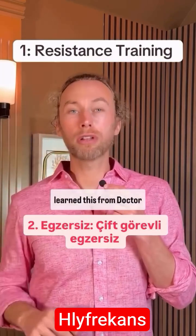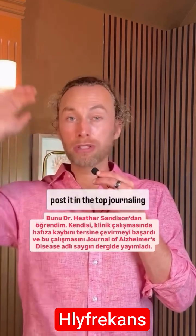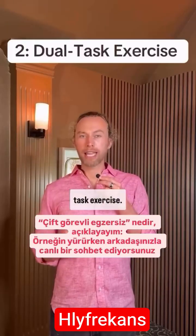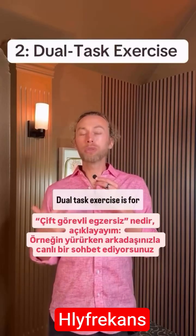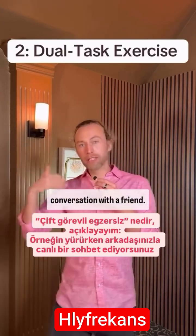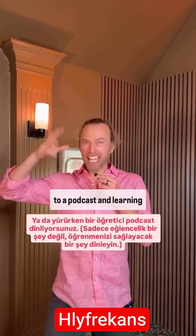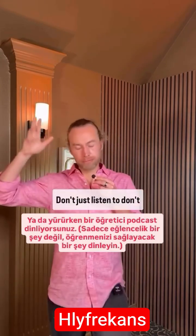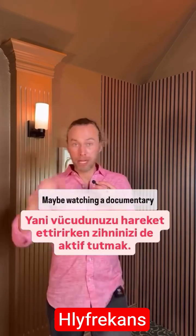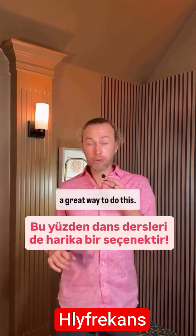Exercise number two, I learned this from Dr. Heather Sanderson, who has actually reversed memory loss in her clinical trial. She published it in the top journal in the field, the Journal of Alzheimer's Disease. It is called dual task exercise. Dual task exercise is, for example, when you're walking and you're having an engaging conversation with a friend — so you're physically moving your body and your brain is thinking. You could also be listening to a podcast and learning from it. Don't just listen to something entertaining. Watching TV does not count — maybe watching a documentary if you're really thinking about it — but using your mind at the same time as moving your body. By the way, dance classes are a great way to do this.